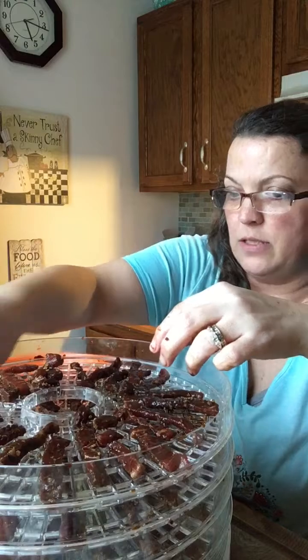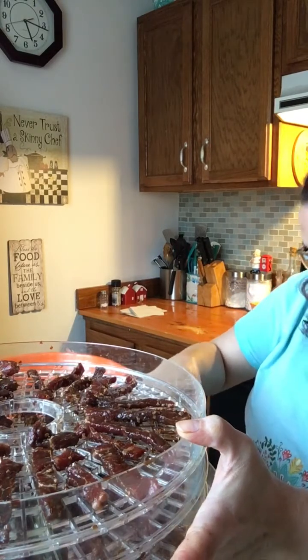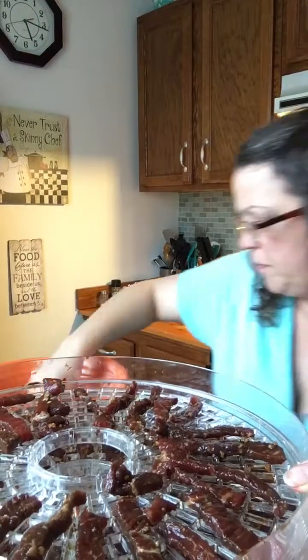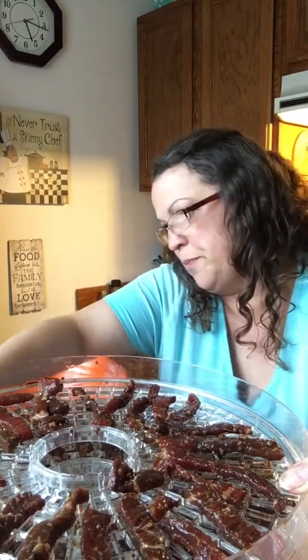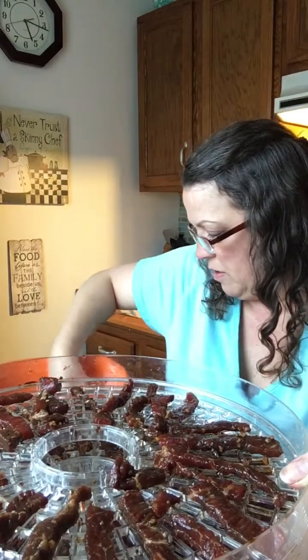I've got all these little pieces left — I'm going to go back to the bottom tray and put a few pieces on the open spots, just making sure it's flat. Let me check this tray — oh yeah, there's plenty of room on this one. I didn't realize I left so much room. And that is it, guys — that is it!